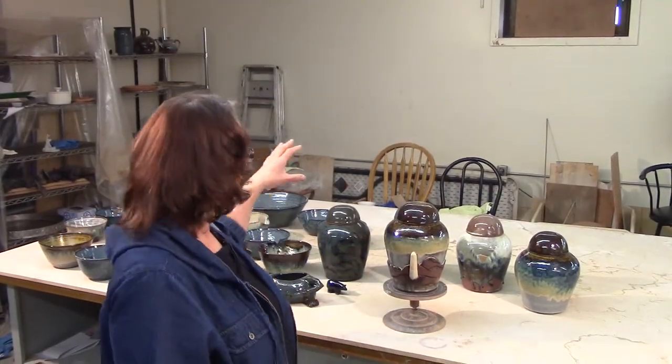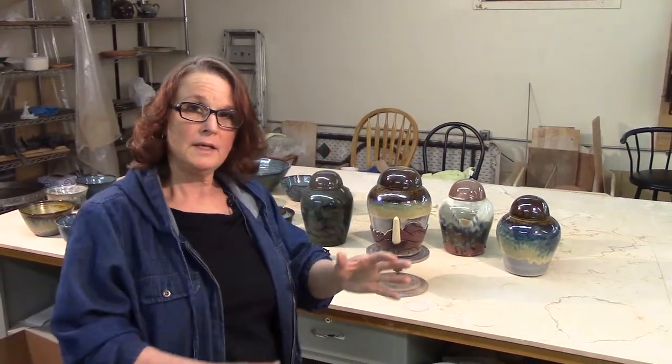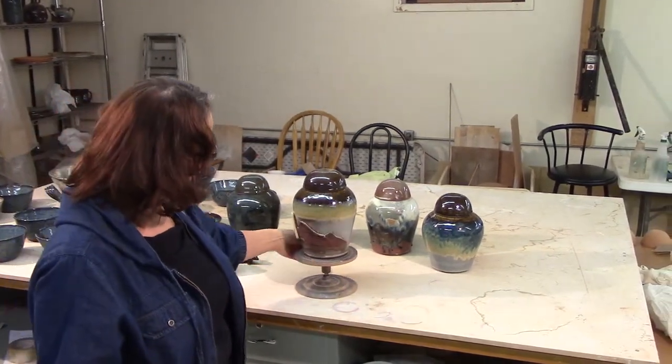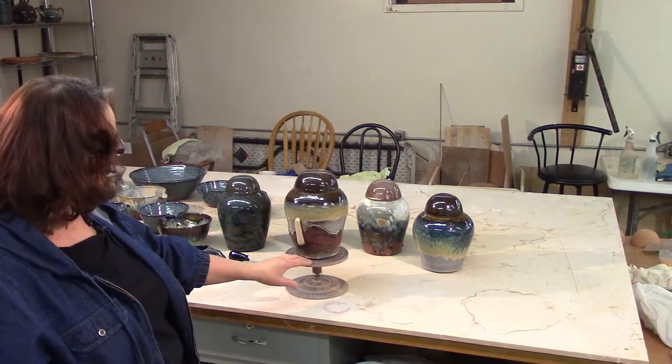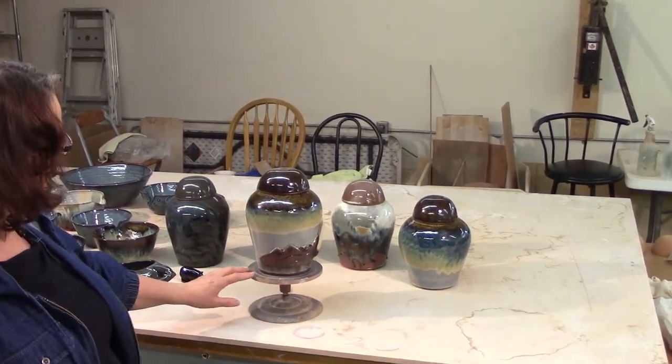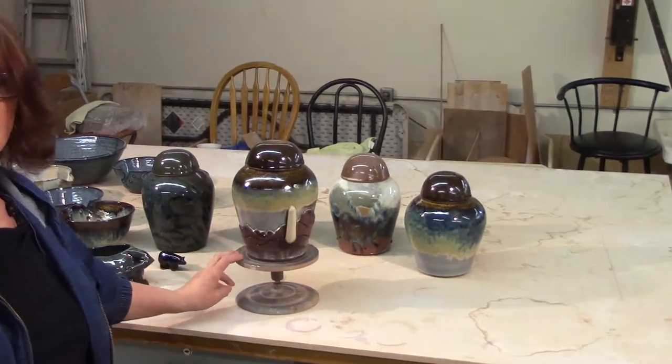I've been talking about these urns for a while now — we've seen them from the beginning through the process, and here they are finished. This is a commissioned urn, the one the customer wants, with the Sweet Grass Hills, the border marker, and the hills going on toward Writing on Stone. I think it turned out quite well.